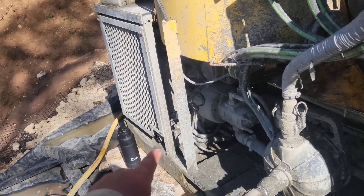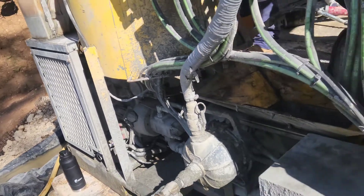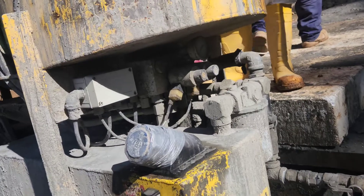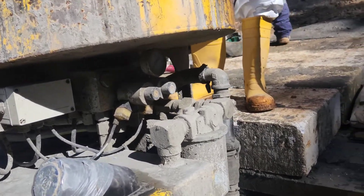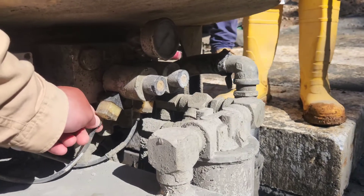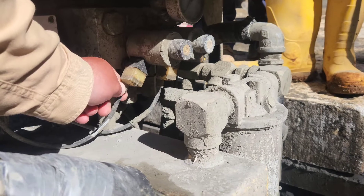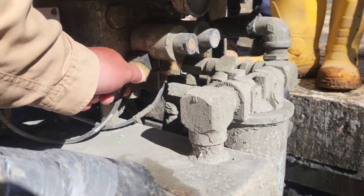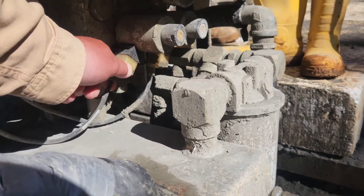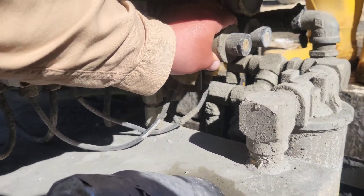If those are all fine and don't smell burnt and they're all in good condition, then on this side of the grout plant there are these two solenoids — this one and this one. There's a connector on both of them. If you turn the machine on and the solenoids are good, there'll be a red light right here. If they're not good, there'll be no red light and you'll be able to spin these freely. These are magnetic solenoids.